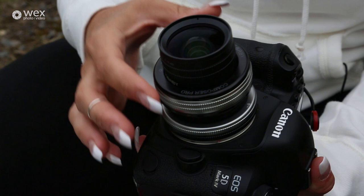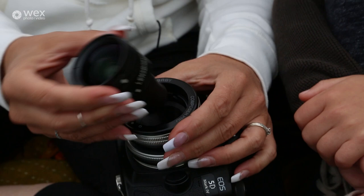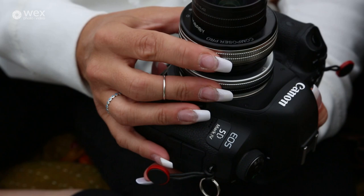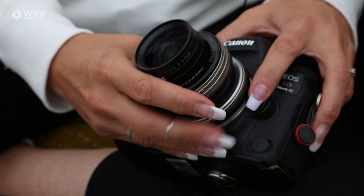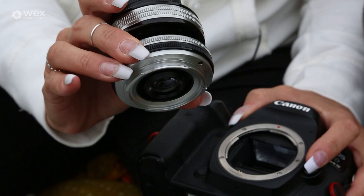There is a Lensbaby optic — this is the Edge 80, or this is the Edge 35 that's in this one. These optics come in and out of the second part. They're removable and these are the parts that you would change — you can buy other sizes and different styles of optic that will create different final images. This part here is the Composer Pro 2, the newer version. It's also attached into your camera body and is the main part you need to use these optics.